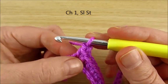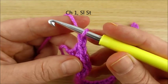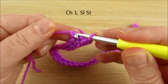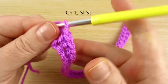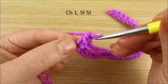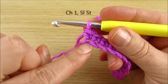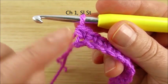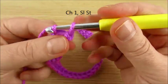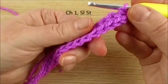Then chain 1, and we do not turn your work. Instead, make a slip stitch here in this chain where we just made the last single crochet. Here will be the slip stitch — chain 1, and here slip stitch. We made a nice edge.